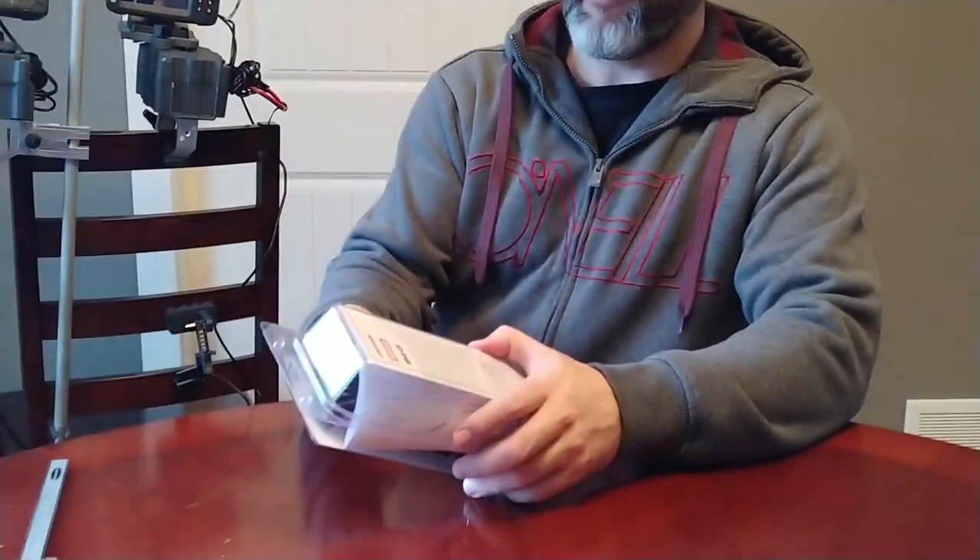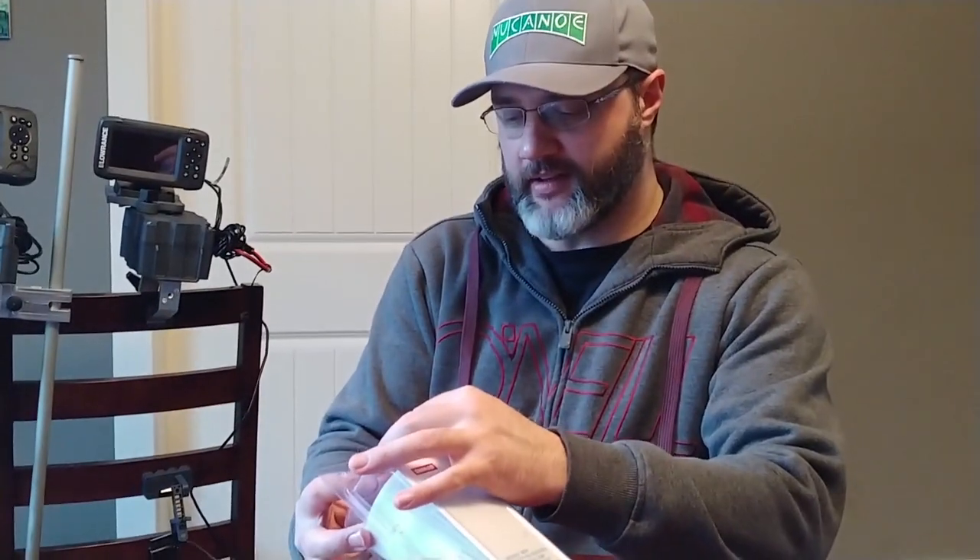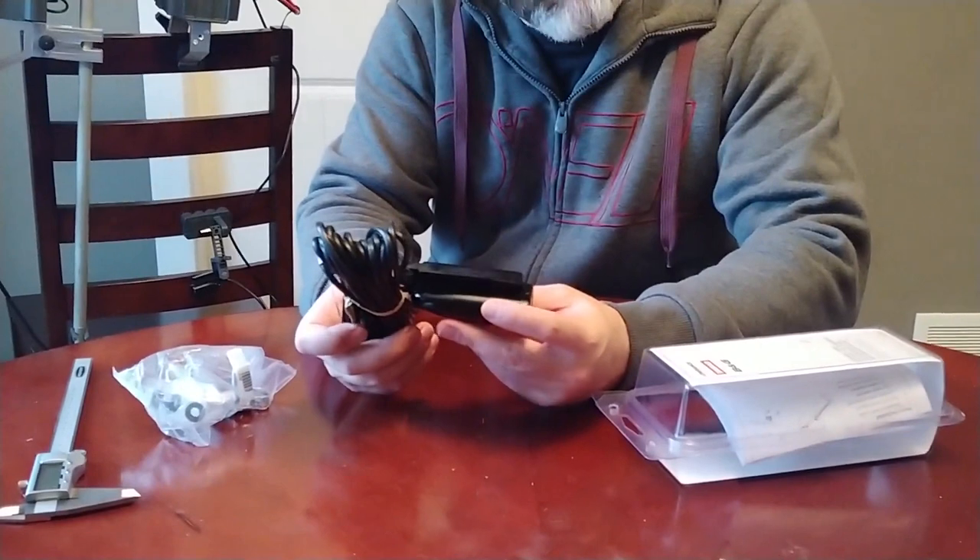I didn't really need to open this right now because I looked at it through the actual clamshell clear plastic and I could see that our product already meshes up with it right out of the gate. So I'm just going to show you guys what the split shot transducer looks like.